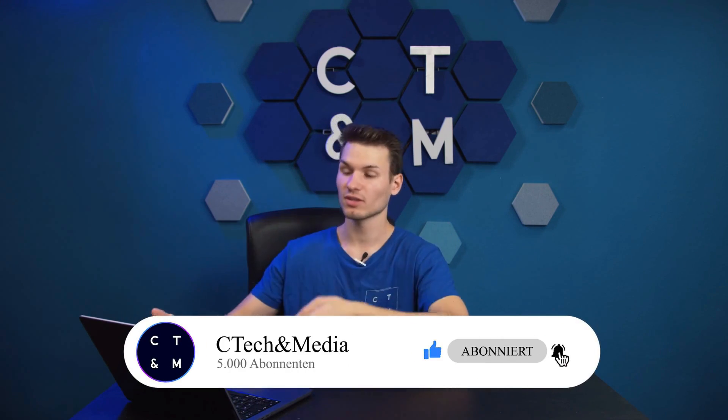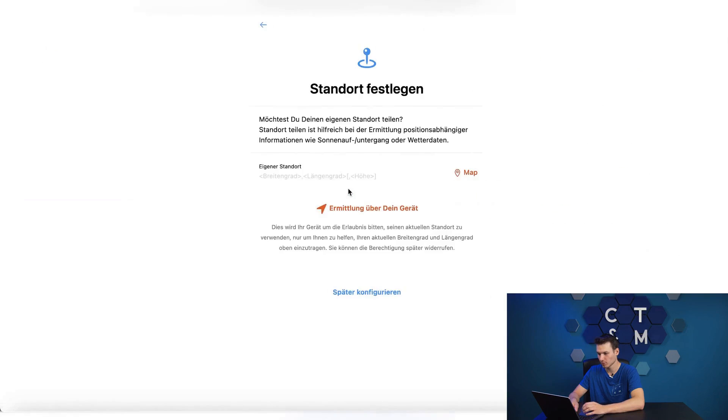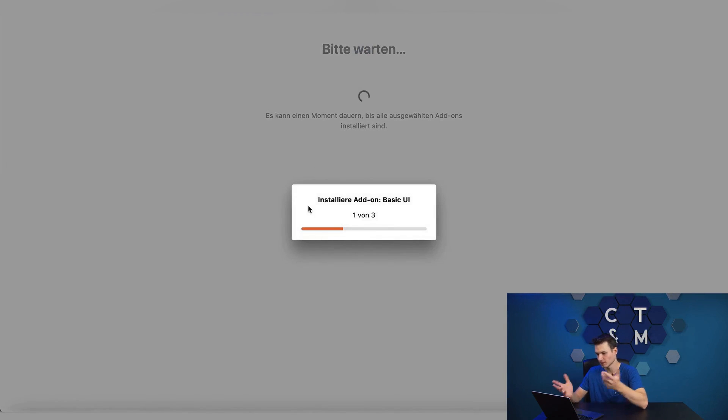After running the Docker Compose you can access this page using port 8080 or 8443. Now I can set a username, create a password, and confirm the password, set the time, and start the setup which I can do later. I can already install add-ons directly here, but I'm just going to skip that now and only install the basic UI.